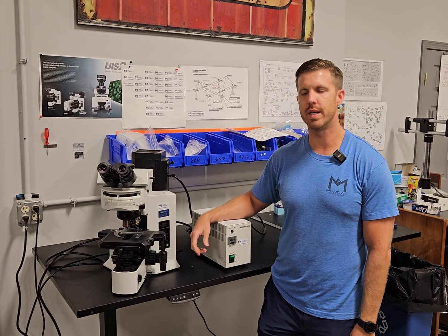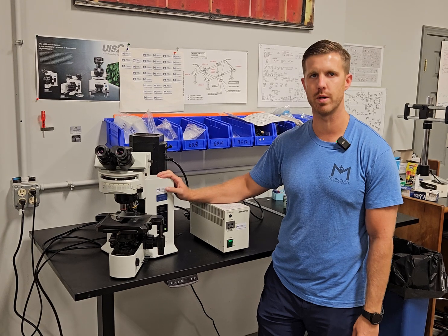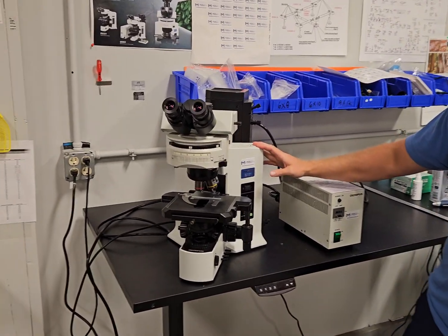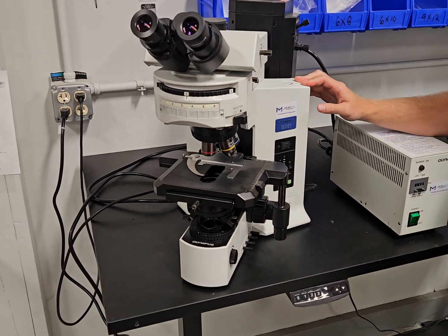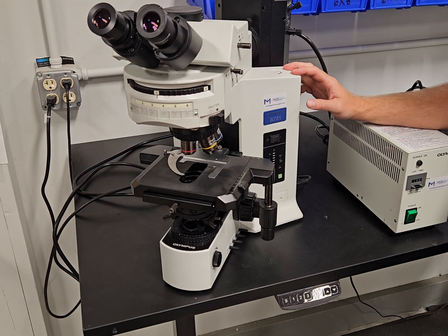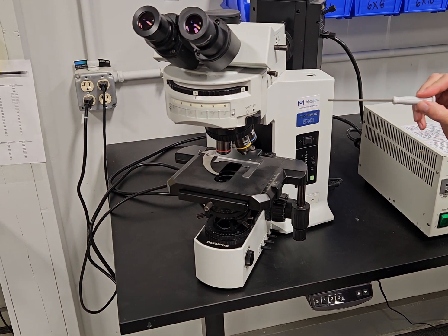Hey, this is Chad with Monday Scientific, and today we're going to talk to you about an Olympus BX51 fluorescent microscope. This one's going out to a colleague or a customer that reached out to us about the video — she loved the videos and bought a couple of scopes, so she's buying this one. We're going to talk about it and help her go through the scope.